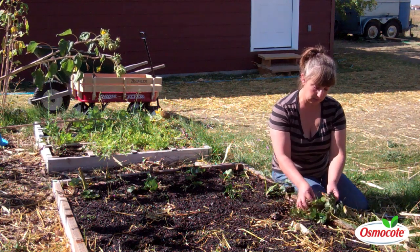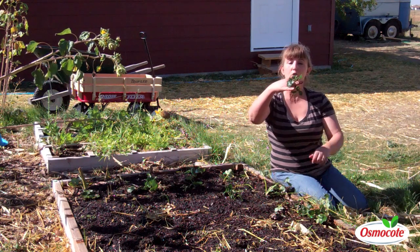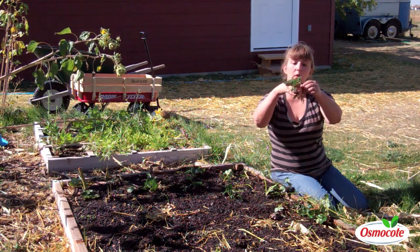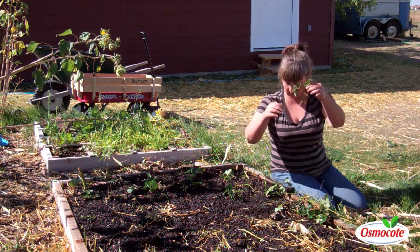Planting the little ones is just like planting them in the spring. You don't want to put them in too deeply, nor too shallow with roots hanging up. You want it right there at that crown, right at that level.